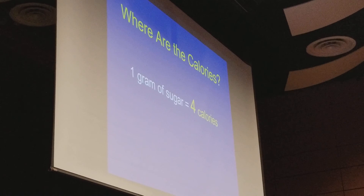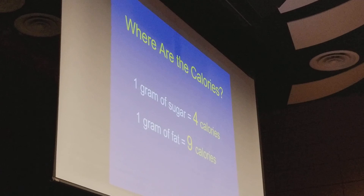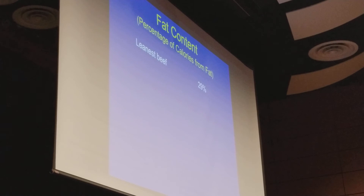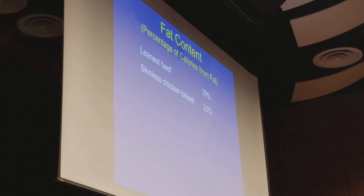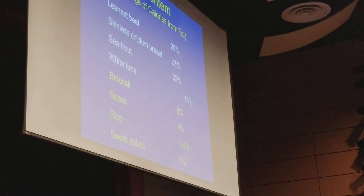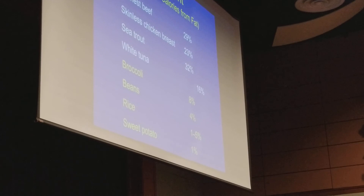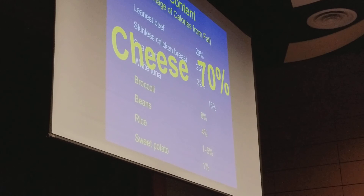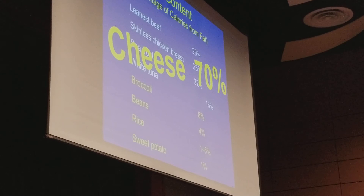A gram of sugar has 4 calories; a gram of fat has 9 calories. So if you want to avoid calories, fat is the one to avoid. The leanest beef is about 29% fat, and if you switch to chicken, the leanest chicken is about 23% — not a big difference. Fish varies. But broccoli, beans, rice, and sweet potatoes are really, really low in fat, and that's why people eating these foods tend to lose weight. Where's cheese? Typical cheeses like cheddar are about 70% fat — right in the same range as olive oil.